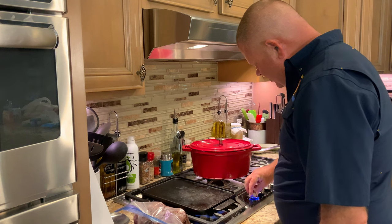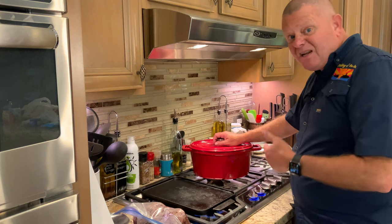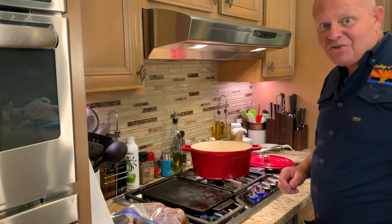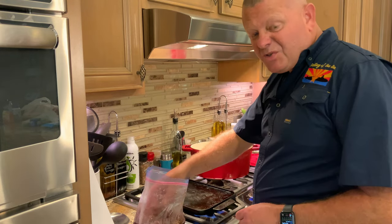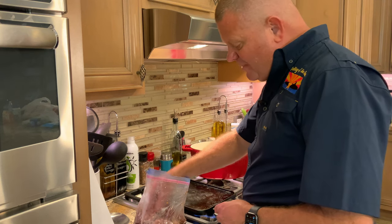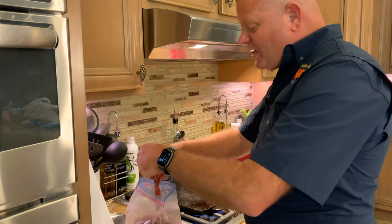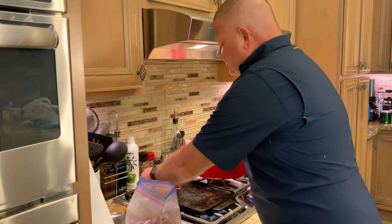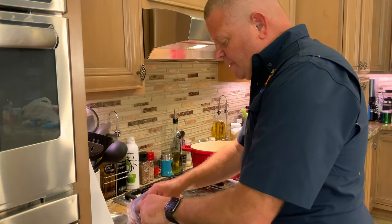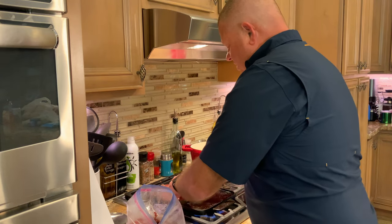We're going to get both of those burners on about medium high heat. I have my Dutch oven here to put the meat in to keep it warm once I have it cooked. These are super thin, so it's not going to take long. All we're trying to do is get them cooked about medium rare, which will be quick, and get a little bit of color on them. If you don't want to go this extent, you could put them all in a skillet and cook them until you don't see any more pink, but we got a little bit of time, so I'm going to go ahead and try and get these done and get some browning on them.